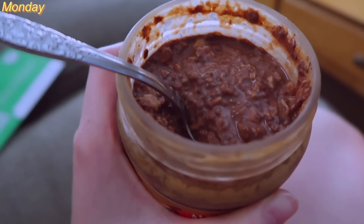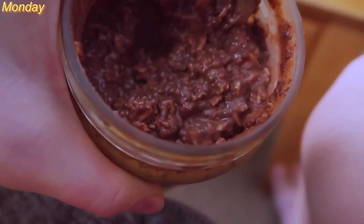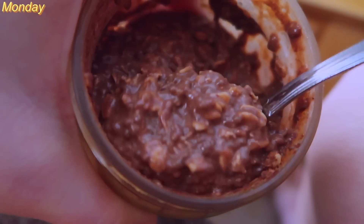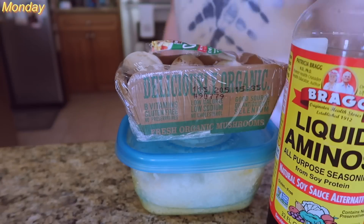Then on Monday morning — well, actually the night before — I made a huge jar of the chocolate peanut butter overnight oats that I show you how to make in my overnight oats video. This is my favorite way to make overnight oats because it's easy and it tastes good.